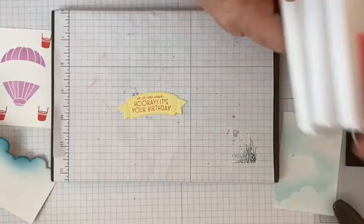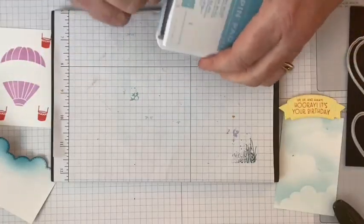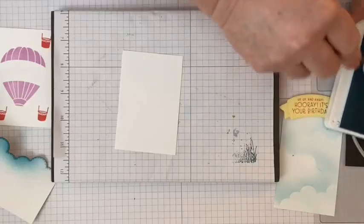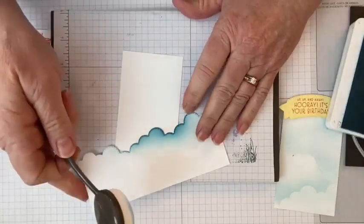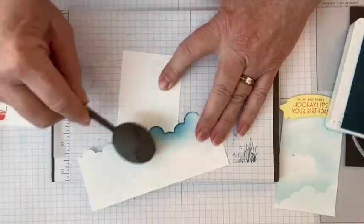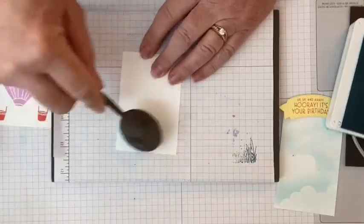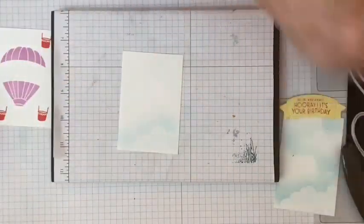I realized I wanted to add a little bit of clouds to the inside of the card too. So I take another piece of paper — same size as the front panel — and with the Basic Borders die and just the lightest hand, stamp a few clouds along the bottom. It almost looks like you haven't done anything until you lift it up, and then it's just a subtle hint of clouds that mimics what's on the front.